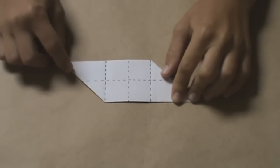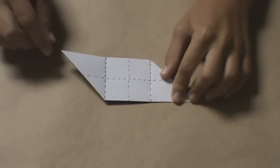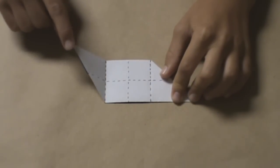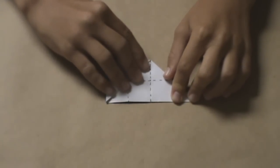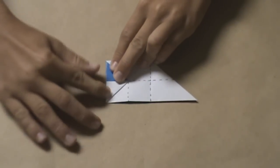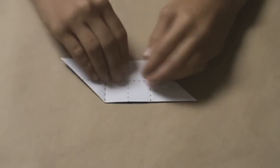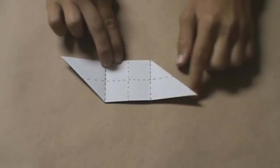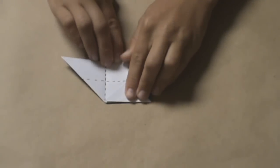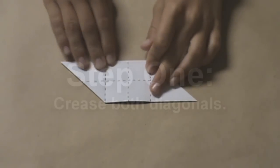Next, flip the model over. We're going to create two creases running parallel. The way we do that is we line up this corner with the top right corner of the model — align those two and make a crease. Make that sharp because it will go through several layers. Now do the same thing here — fold it over to the bottom left corner of the model. Crease sharply. You should have two creases like this.